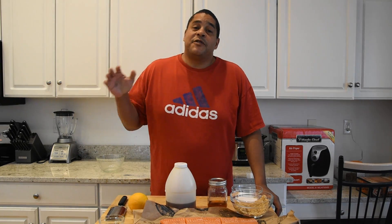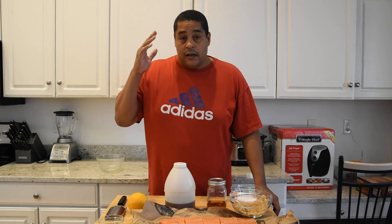What is up everybody, this is Lyle with No Hippie Barbecue. I had a subscriber tell me that I just had to try out his honey whiskey smoked salmon, so I'm going to be using his recipe today.